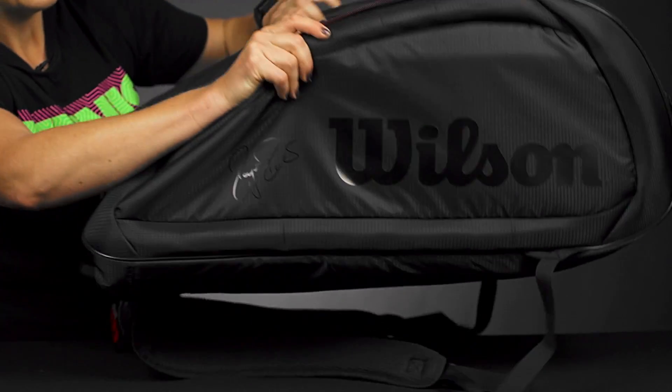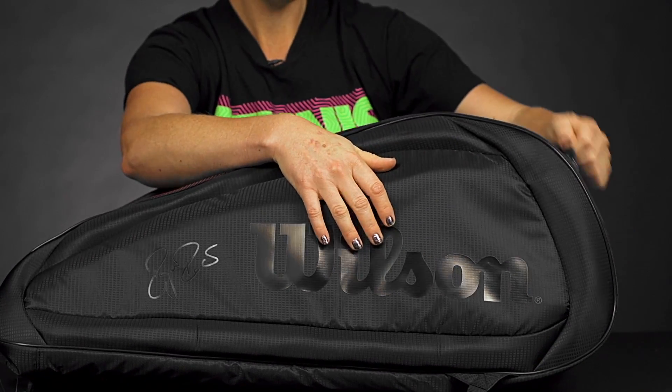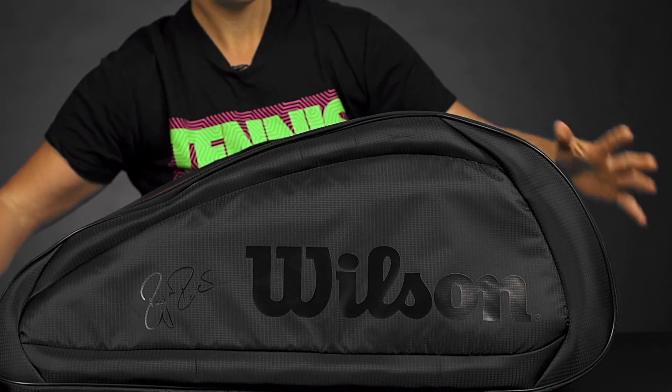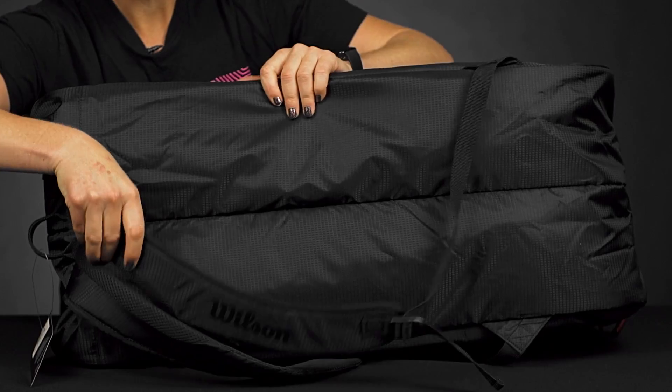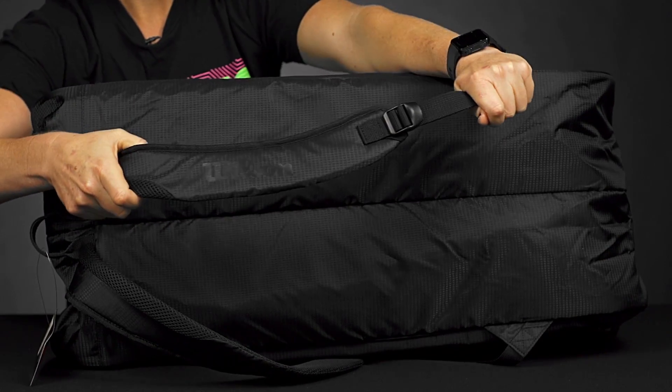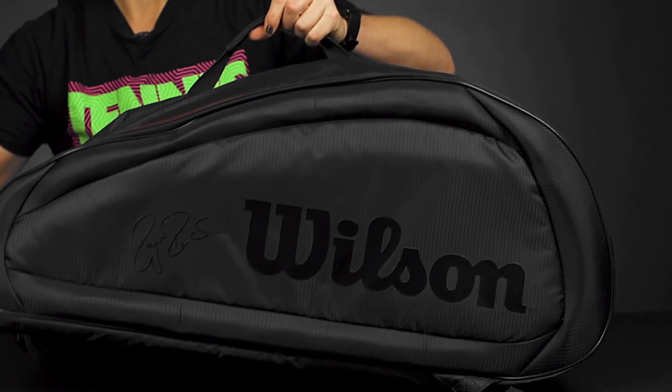This other side is nice and simple — again the tonal logos. There is no shoe compartment on this bag. As far as the carrying system goes, we do have padded adjustable backpack straps, a grab handle on one end, and a grab handle right on top.